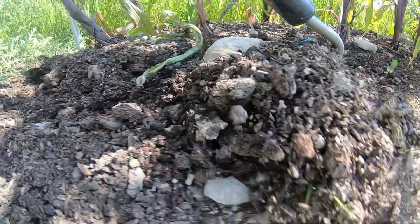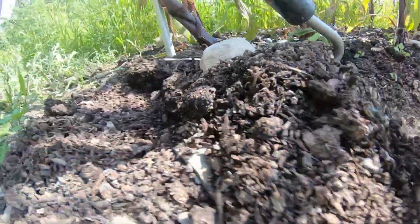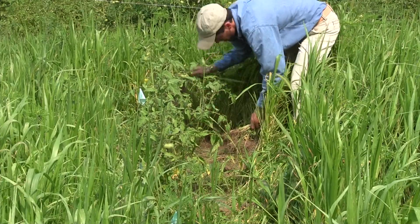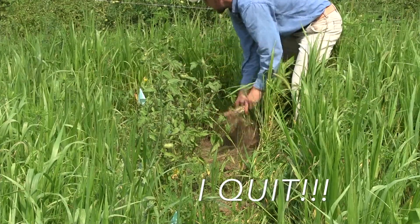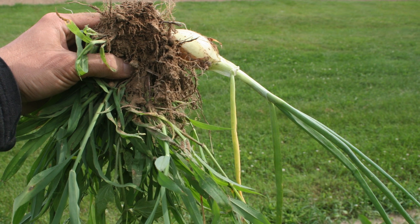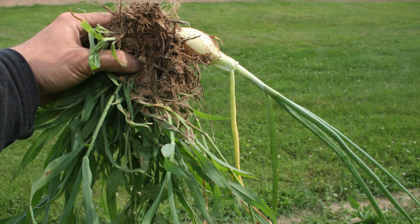So use a hoe to keep on top of weeds when they're small, and you won't have to look like this guy breaking his back trying to save the tomatoes — or accidentally pull up your onions when the weed roots are intertwined.